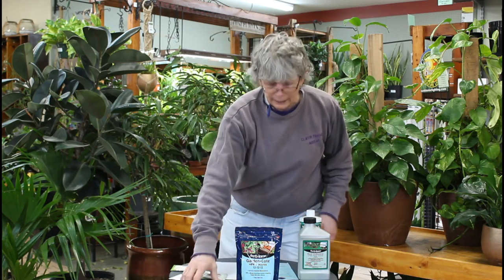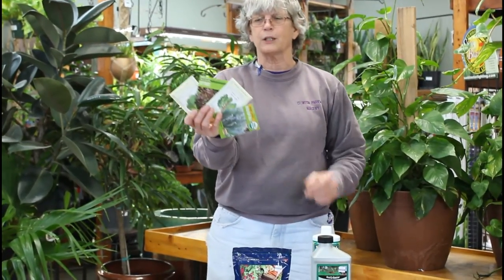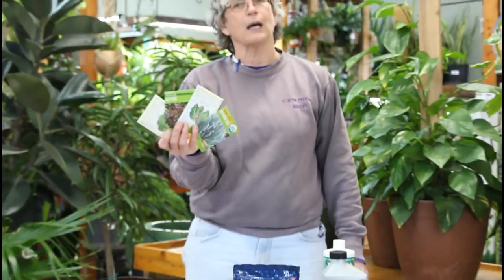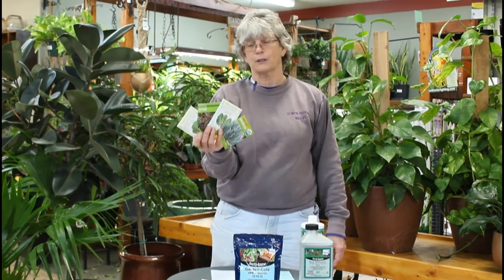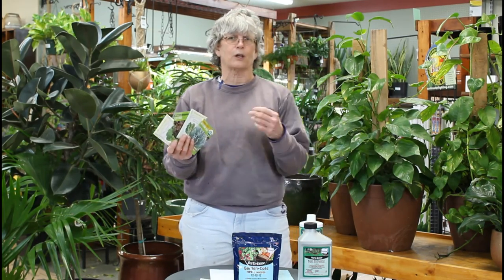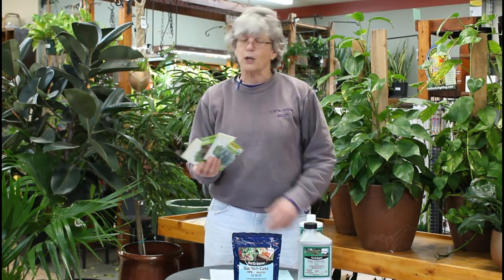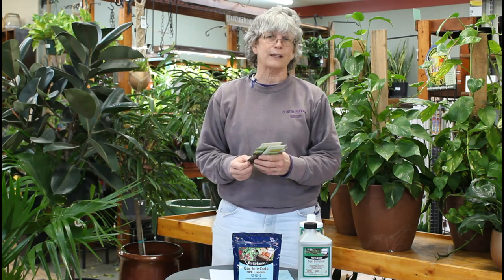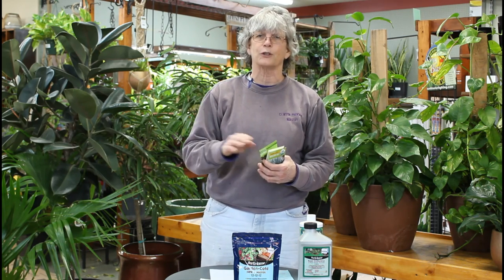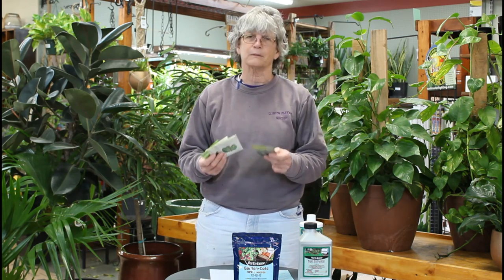Leaf crops would be lettuce, spinach, chard, and kale — ones where you eat the leaves. When it warms up and they start to go to seed, they're not any good and are just compost. You can direct sow them and harvest a couple of different ways: harvest individual leaves so the plant continues on, or cut the whole plant and let others come on. They have very small seeds — lettuce actually needs some light to germinate, so you're not going to plant it very deep at all. Read the package and it'll tell you.